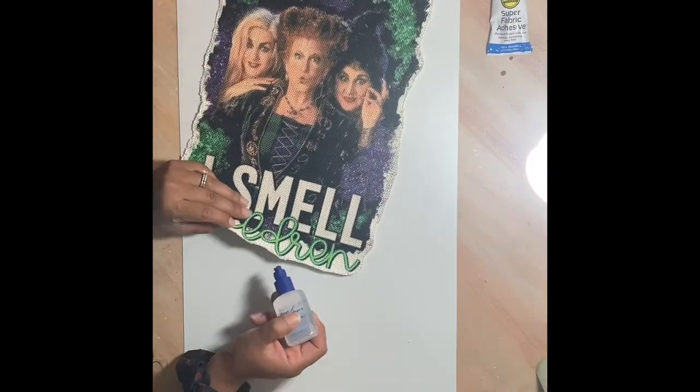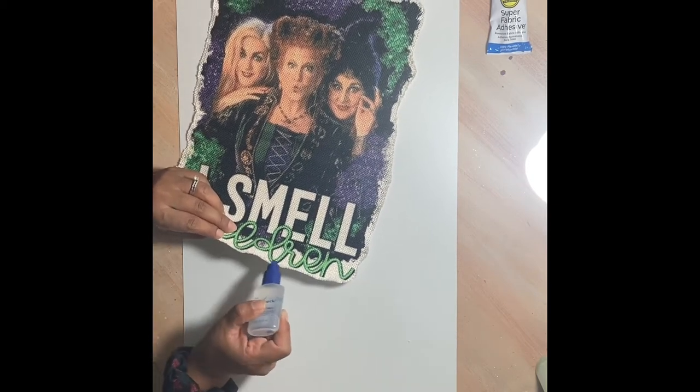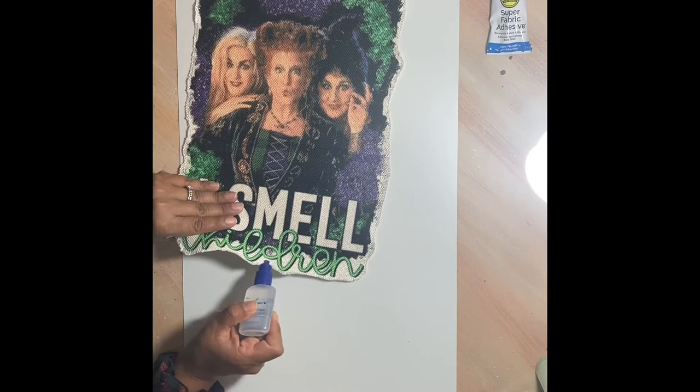Once you're done cleaning up the edges, take your fray check and put some around the entire edge, but be sure not to put too much or it will come out hard and crunchy.